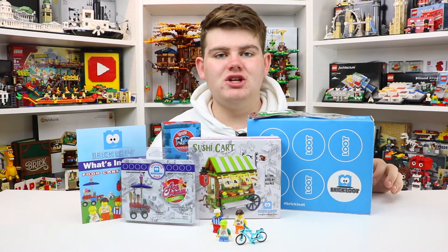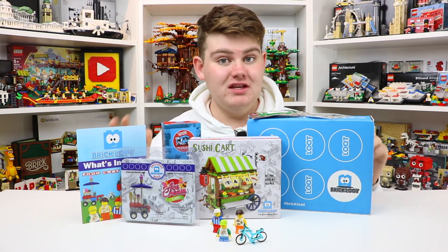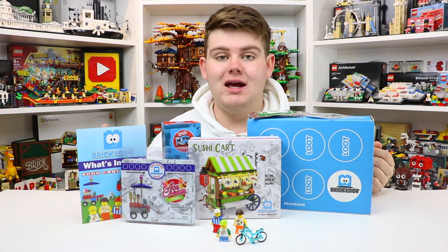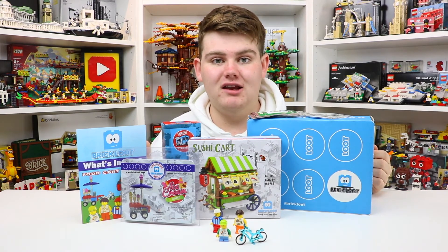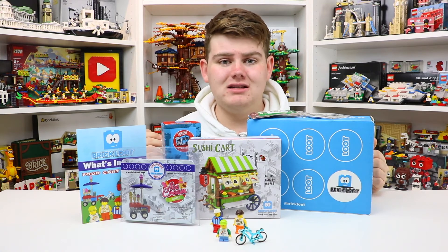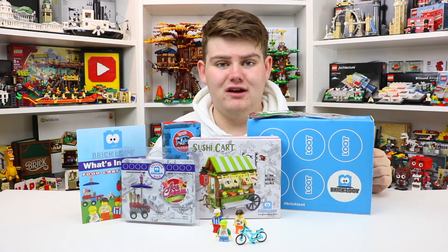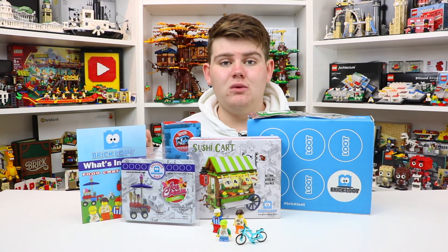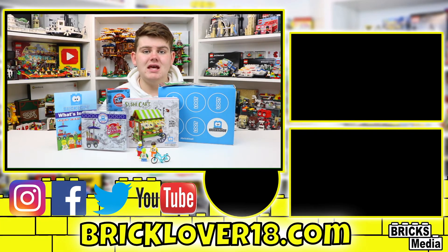All right everyone, thank you so much for watching the October 2019 BrickLoot unboxing. This month's box was really, really good — I always enjoy them every month, but I especially loved this one. It's got lots of really great items, and because I really love city builds and these are food cart items that are pretty generic for a city, I'll be integrating some of these into my city right away — especially these street signs and those minifigures. They're absolutely incredible. Thank you so much to BrickLoot for sending over this box. The affiliate link down in the description will take you to their website where you can see all their different plans and subscription prices. Don't forget to leave a like, comment, and subscribe, and we'll see you next month in the November 2019 BrickLoot unboxing.